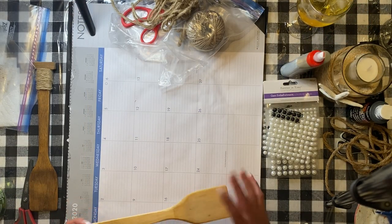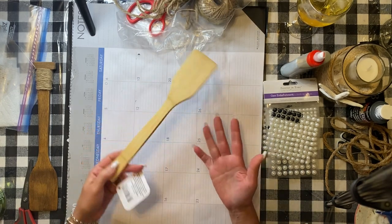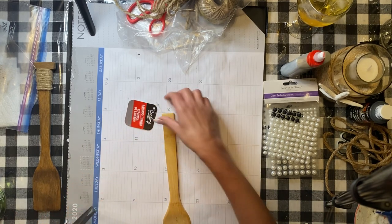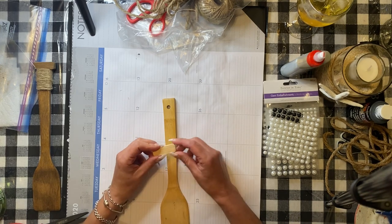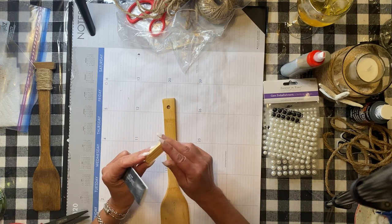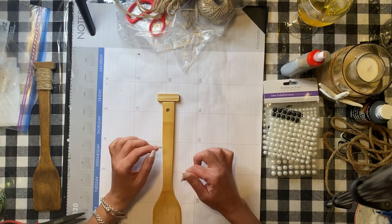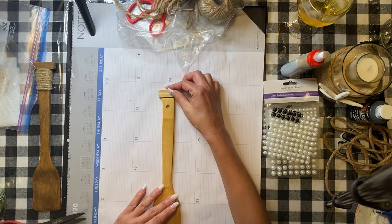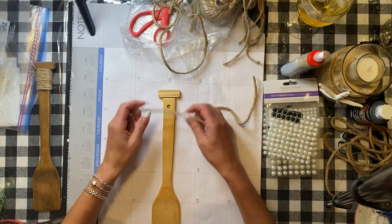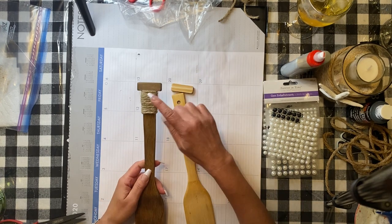I wanted to add paddles to the sides of the boat stand. I found bamboo turners at Dollar Tree in the kitchen section — they look pretty close to paddles. I'll cut the handle off. For the paddle blade, I took mini Jenga blocks, filed the corners smooth, and I'm going to glue one on top of each turner. I'll paint them the same wood stain color, then wrap jute rope around them. I already finished one to show you how it looks.